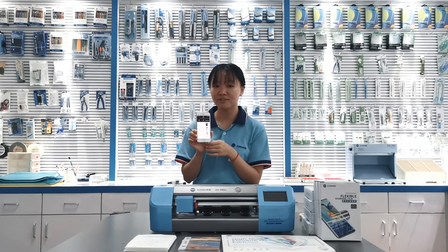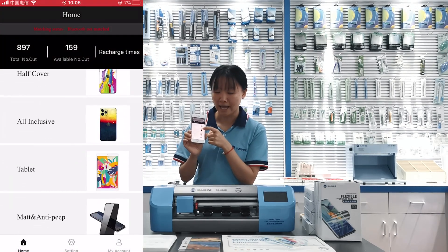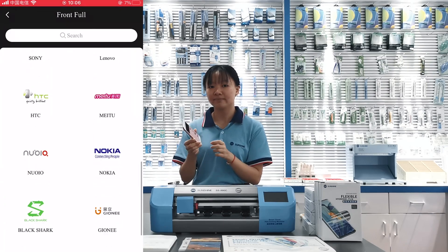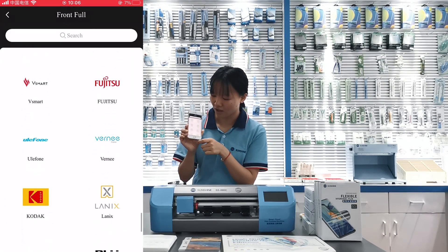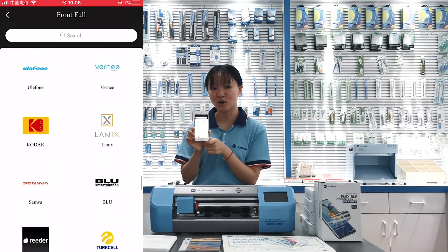This app has thousands of models to choose. It can cut mobiles, iPads, cameras, and iWatch etc. It has complete models, and it will update the newest models automatically.